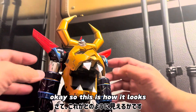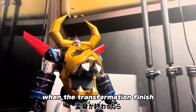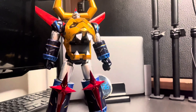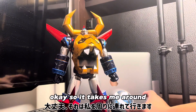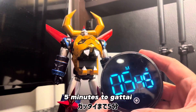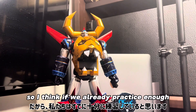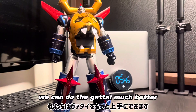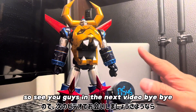Okay, so this is how it looks. It takes me around five minutes to Gattai this. But I made some mistakes in the process. So I think if we already practice enough, we can do the Gattai much better. Okay, so see you guys in the next video. Bye-bye.